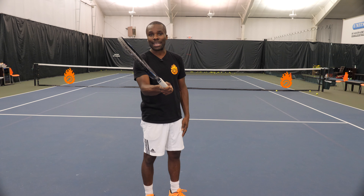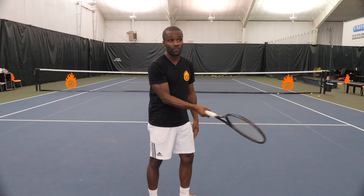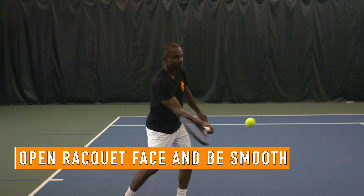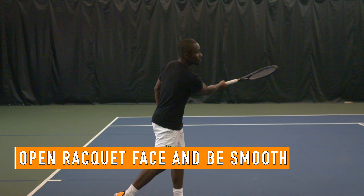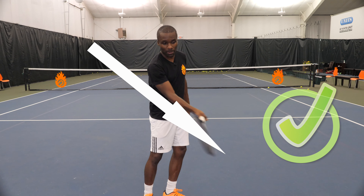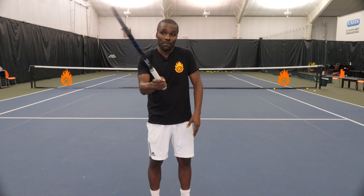So if you want to be the puppet master, this is the shot you need to learn how to hit. The very first thing you want to think about is where you want to hit the drop shot from. This is not the place — you don't want to try to hit a drop shot way behind the baseline because it just makes it harder on yourself. You want to make it easy for you to hit the drop shot. This is where you want to hit it: whenever you get a ball inside the baseline, it gives you the advantage.